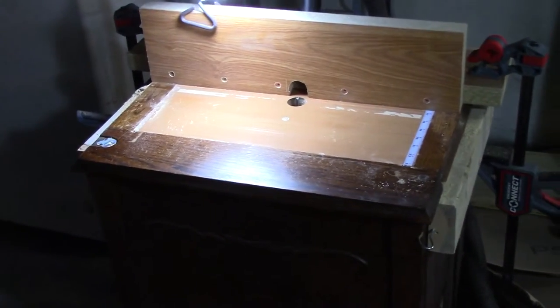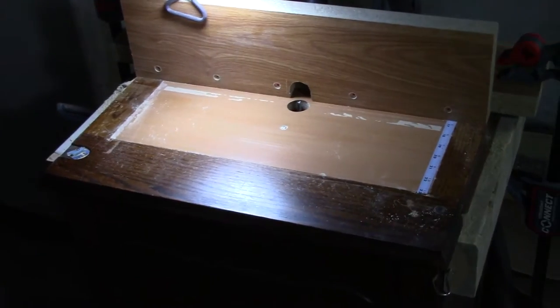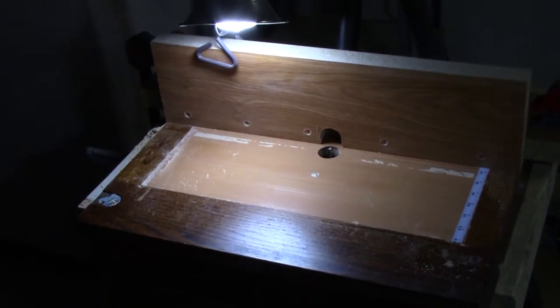This is my router table. Didn't cost me a nickel — I made it out of an old sewing machine table and it works good for me.